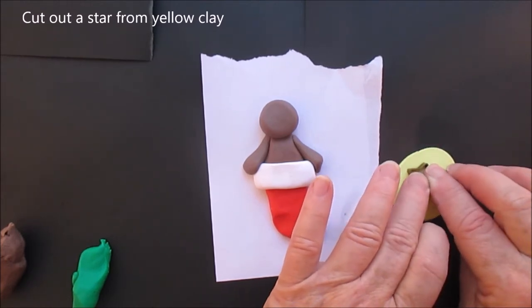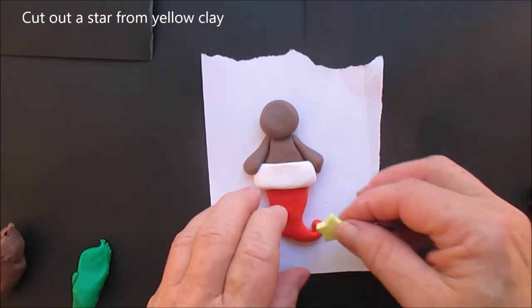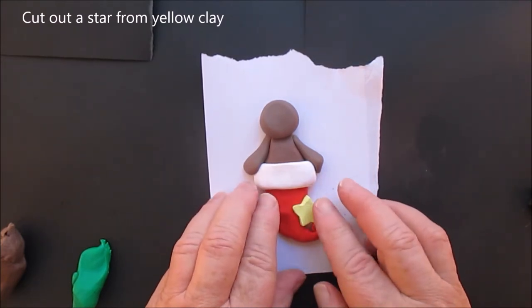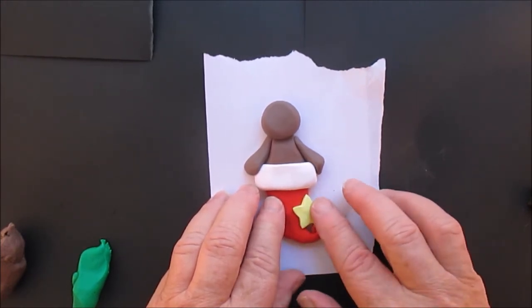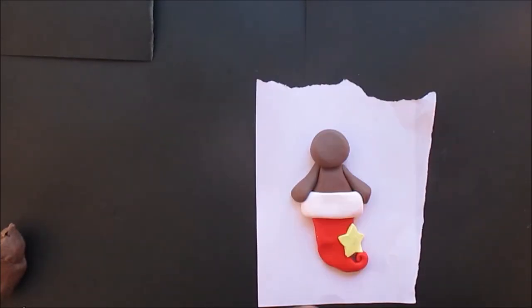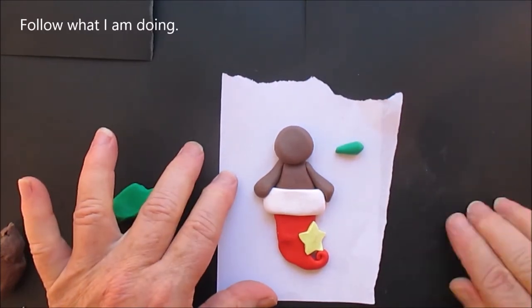We're going to cut out a star, and of course this is where you put the year and you put the name on the white part if you personalize. I think I made this one a few years ago.